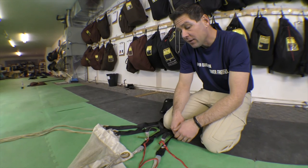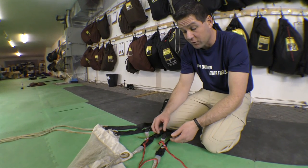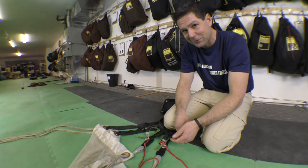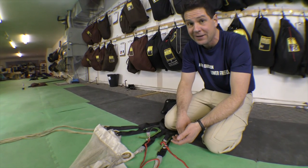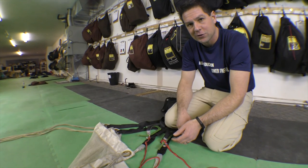I'm trading off and accepting the possibility that if I have a line over I'm going to have a really hard time clearing it — and that's even worse when wearing gloves and trying to activate a line release toggle. So in some senses I'm just relying on the tailgate and its roughly one-in-ten-thousand chance of an actual line-over malfunction.